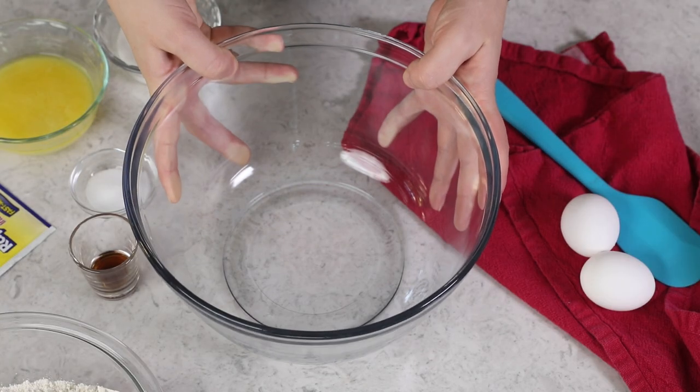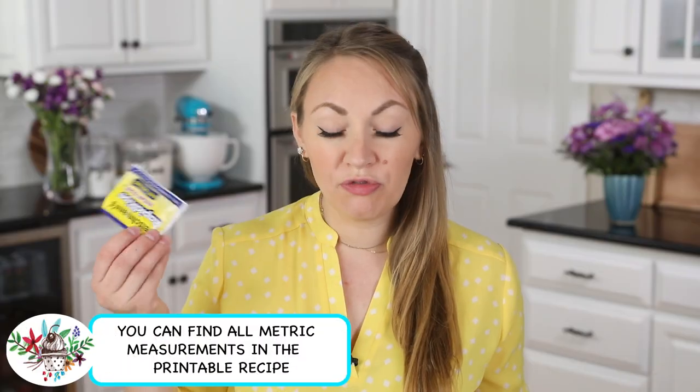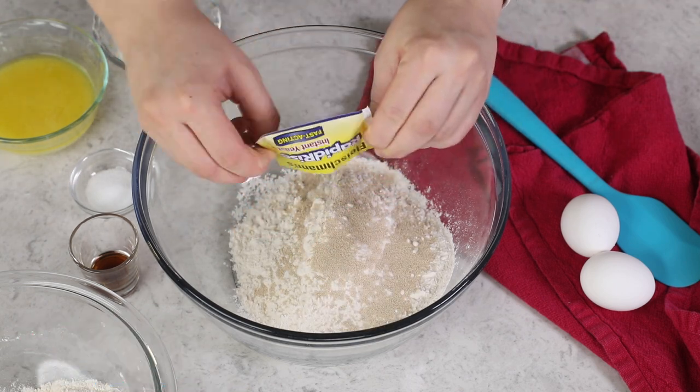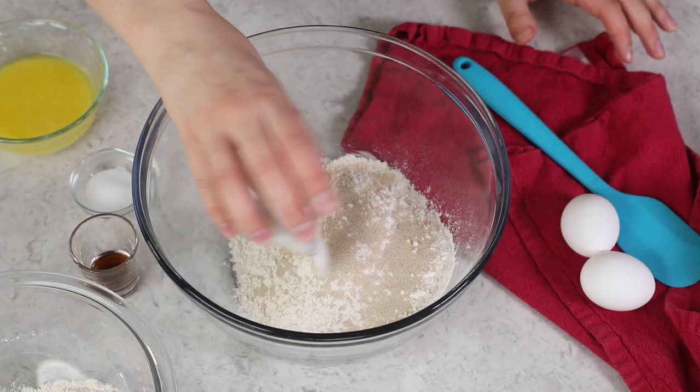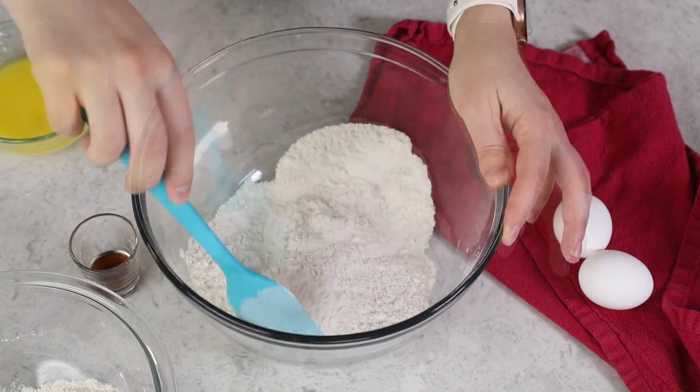Our donuts are going to come together surprisingly easily. In a large bowl, we are going to combine two cups of all-purpose flour with two and a fourth teaspoons of rapid rise or instant yeast. We'll also add a third cup of granulated sugar and a teaspoon of table salt. Today's recipe could absolutely be made in the bowl of a stand mixer using a dough hook, but today I'm going to be showing you how I make it by hand. Stir all of these ingredients together so they're nicely combined.